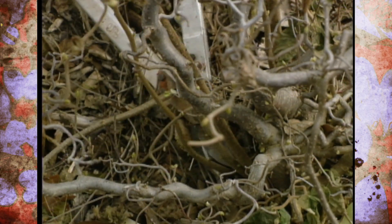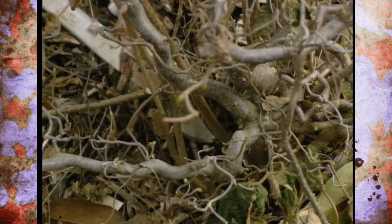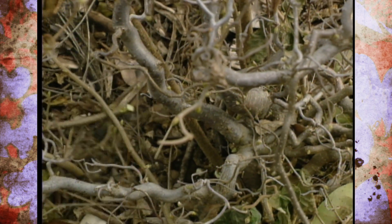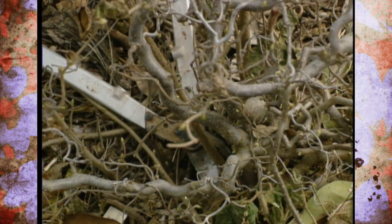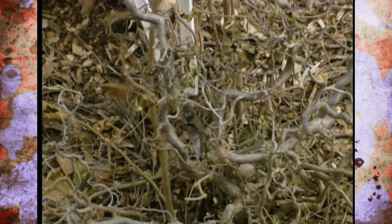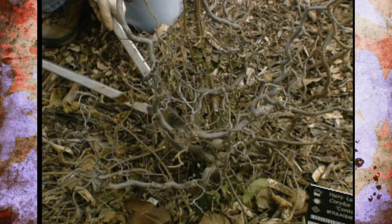I want to take these off as soon as I see them coming up. We've waited a little bit on some of these, but I'm going to remove them now. This is one of the exceptions to the pruning rule — anytime you see these suckers coming up from the roots, you should prune those off as soon as you see them. You don't have to wait for early winter to do that.